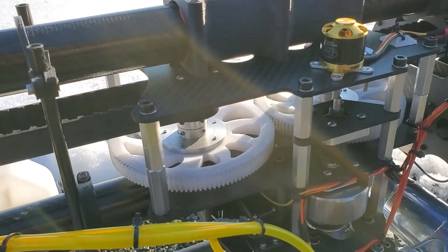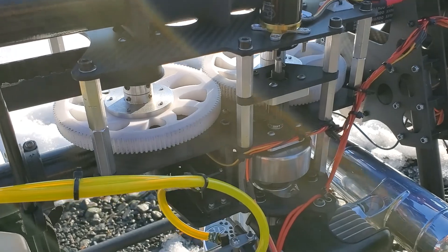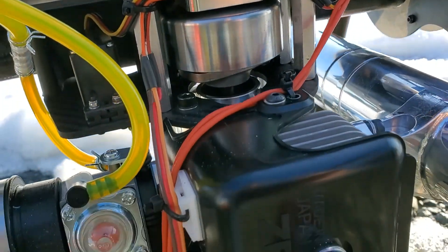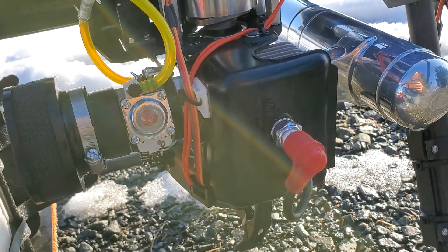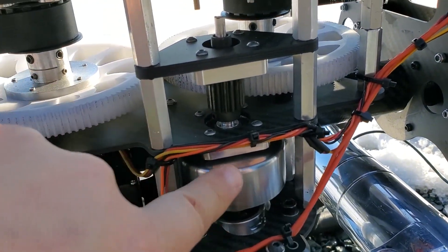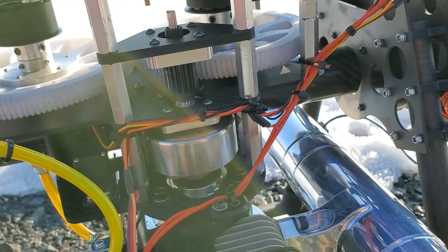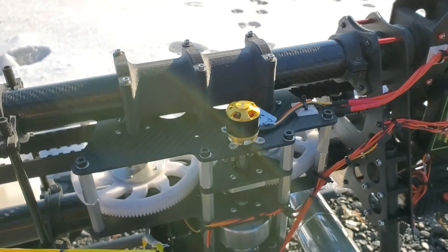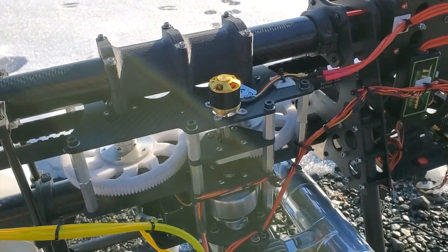The belts come to our central drive system — two gears running to a pinion clutch, and that comes down to our engine. Here's our clutch, so we can start the engine without running. And we've got our little micro-generator right here, which charges the flight battery as we go.